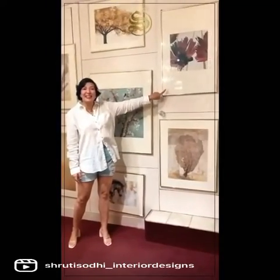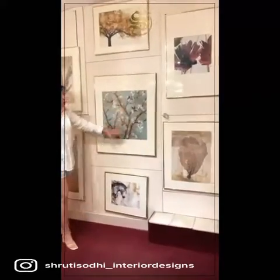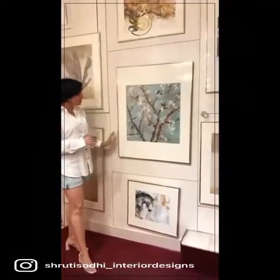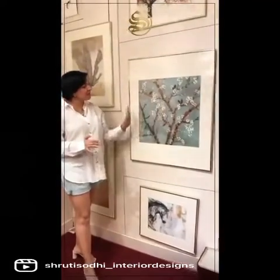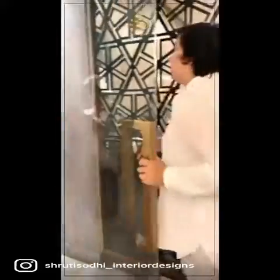This is Giclée printing on paper, but the framing here is very different — I'm putting glass on top of the painting. We've framed it so the glass covers it. It's Giclée on this, but we can also do box framing. Let me show you what box framing is — follow me.